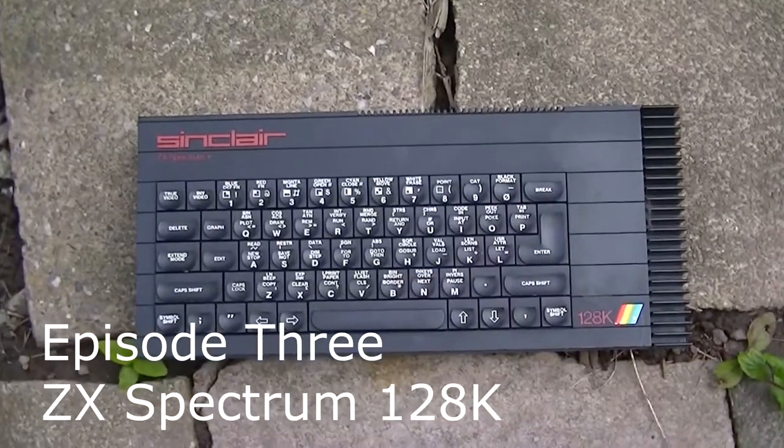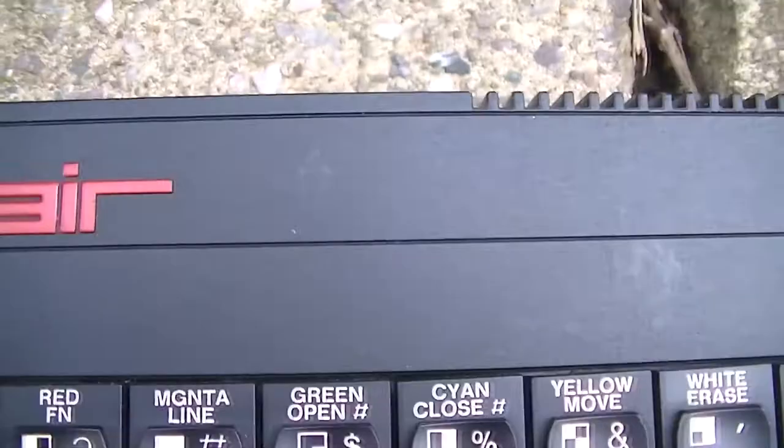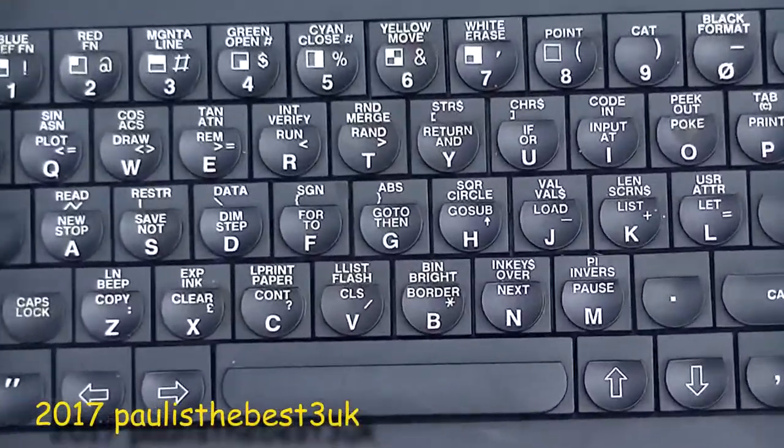Hello YouTubers, this is PaulIsTheBest3UK and welcome to episode 3 of the Sinclair Spectrum Shorts. This is a very special episode as we are looking at the Sinclair Spectrum 128K.